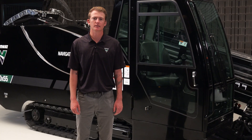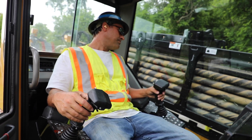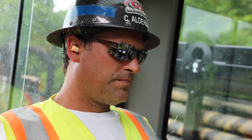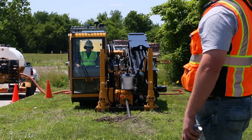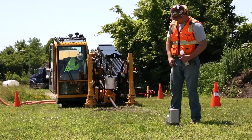Significant gains in sound reduction make the D40x55 S3 one of the quieter drills on the market, with a guaranteed sound power of 104 decibels and an operator ear rating of 82.9 decibels. Reduced noise levels optimize both operator comfort and communication between operator and locator.